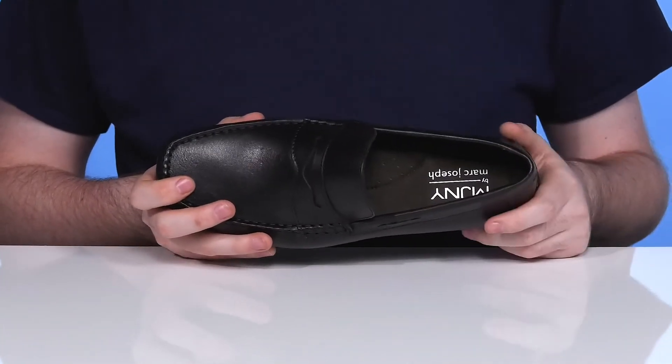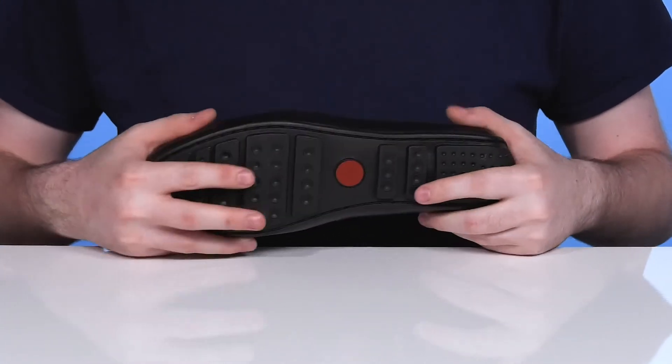The foam footbed gives it more cushioning, and it sits on top of a synthetic outsole that's grippy and flexible.